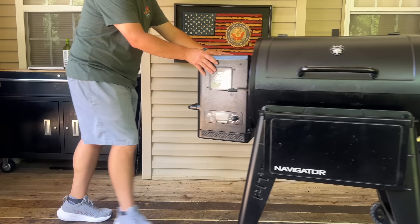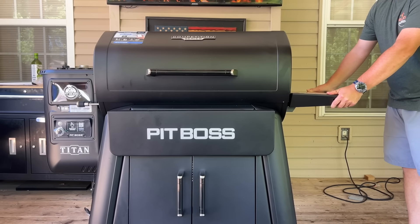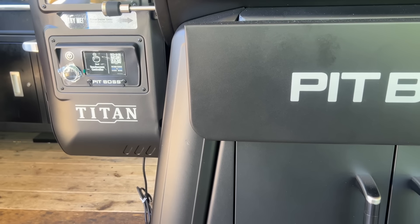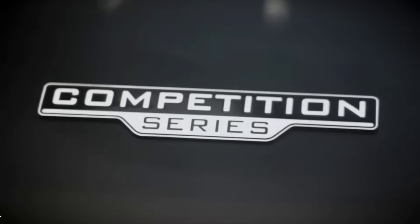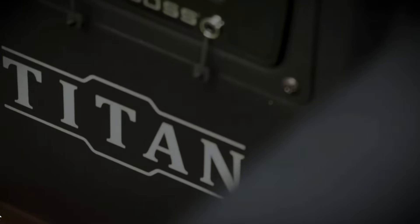Out with the old, in with the new. Hey guys, welcome to Pellets of Pits. Today is all about the new competition series, Titan Edition. It's all by Pit Boss. It's an Academy exclusive. If you guys want to see this review, here we go.